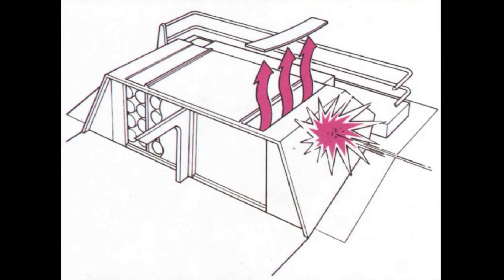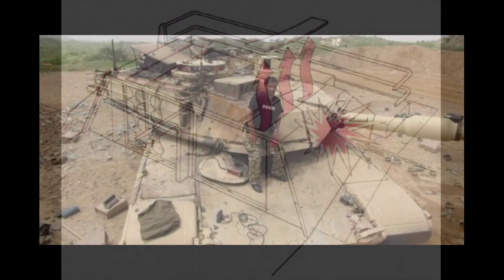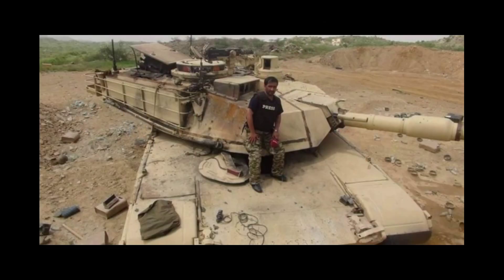Here is a drawing which explains how blow-off panels work. The ammo storage is hit, ammunition starts to cook off, the blow-off panel is blown off, releasing dangerous pressure, flames and gas from the burning ammunition. And here we can see a Saudi Arabian M1A2S tank where the 4th generation ammo rack is being taken out of the magazine space by the blow-off panel, thus proving that this design solution really works.